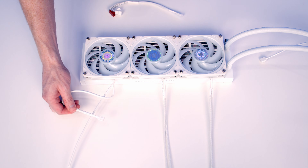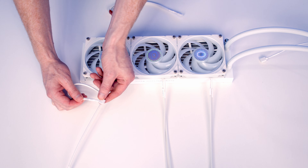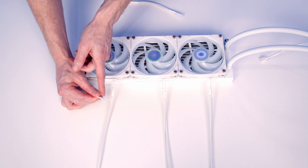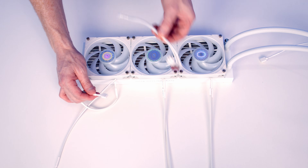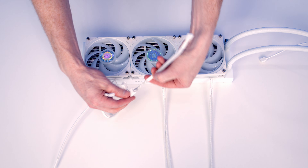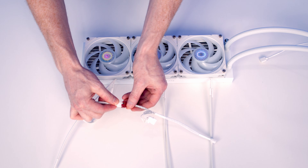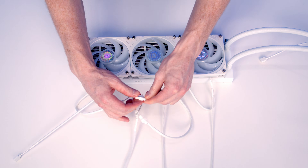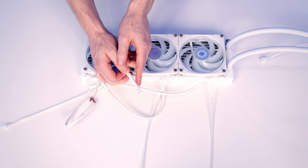The next thing to do is take a look at the cables coming from each of the fans. From each fan we've got two cables: the first is a 4-pin PWM connector and the second is a 3-pin 5-volt RGB connector. Starting off with the PWM connectors, in the pack we get this triple splitter cable. All we need to do is plug one of the fan cables into each of the ports in the triple splitter cable, leaving us with one 4-pin connector which we're going to plug into our CPU fan header.